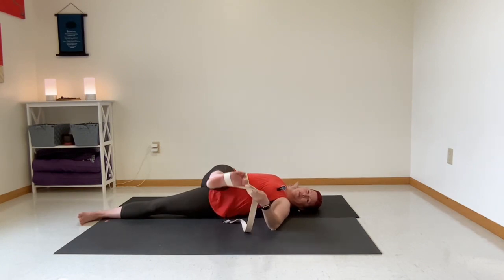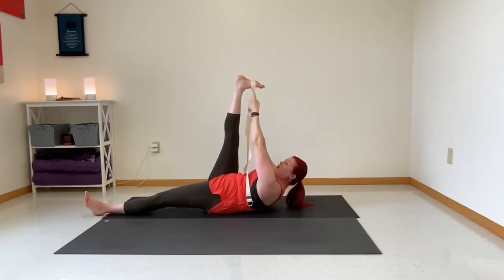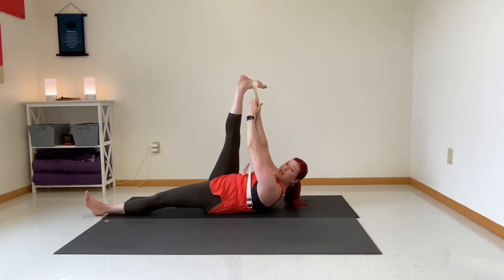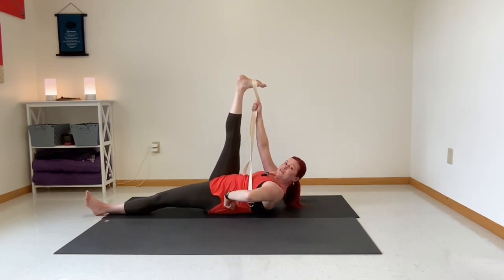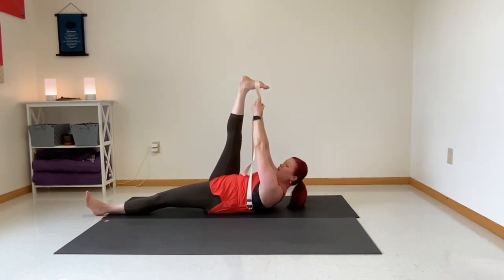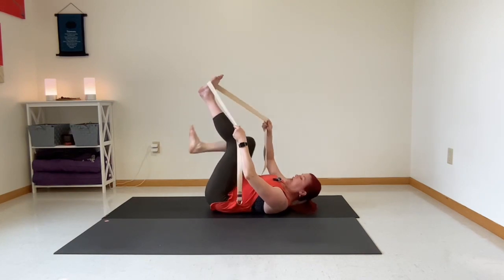Bring our leg back to the center and we're going to hold on and lift our head — this will engage our abdominals, so we're curving our spine, pressing that curve to the ground for a little back relief and engagement through the psoas and lower abdominals. One more hamstring stretch pull here as well. Inhale, exhale, come on down. Nicely done — let's switch sides.